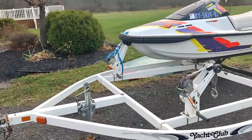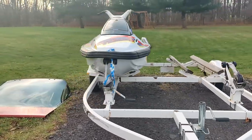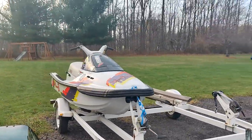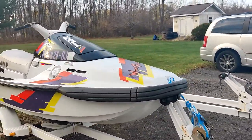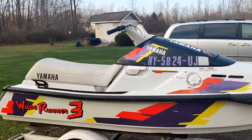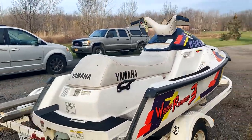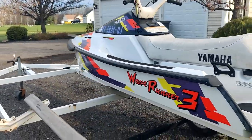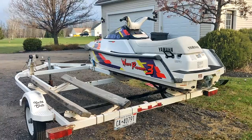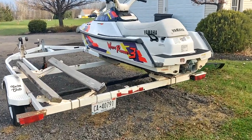I paid only 500 bucks for all this. The trailer didn't have a title but you can make that work in New York, and it's already registered in our name. The jet ski has a registration too, so everything's legal — obviously you don't want an illegal jet ski or something without a title because they're pretty much worthless if you can't get one.